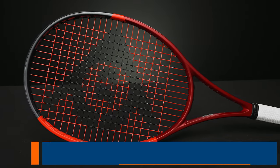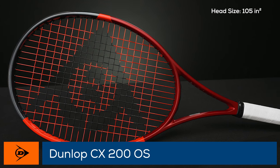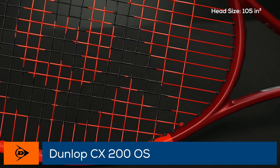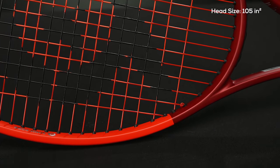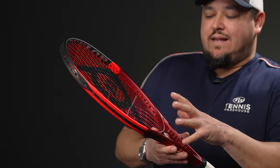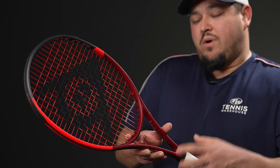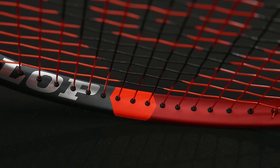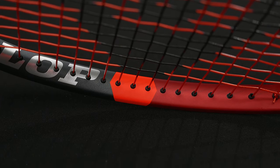I'm really looking forward to trying these rackets for play-testing. This model is the CX 200 Oversize — sort of that classic control box beam but with a bigger, closer-to-oversized 105 head size. A user-friendly one with classic feel and forgiveness from the hoop. Specs are about 10.9 ounces strung, about three points headlight, a 319 swing weight, and 63 stiffness for comfortable flexibility.